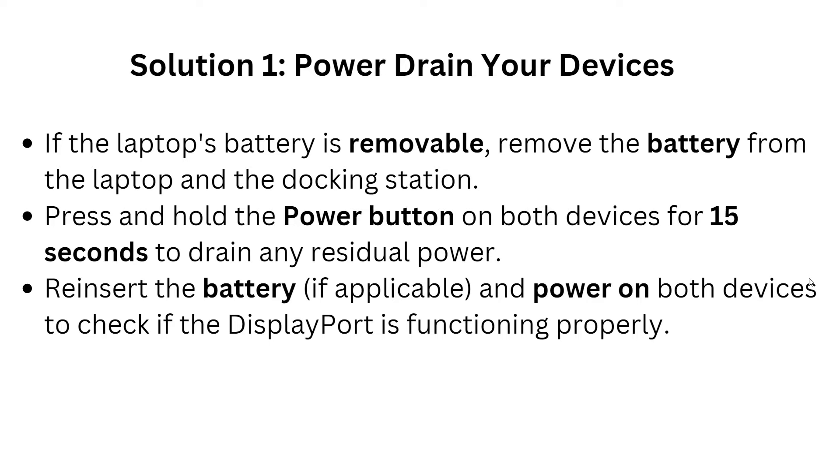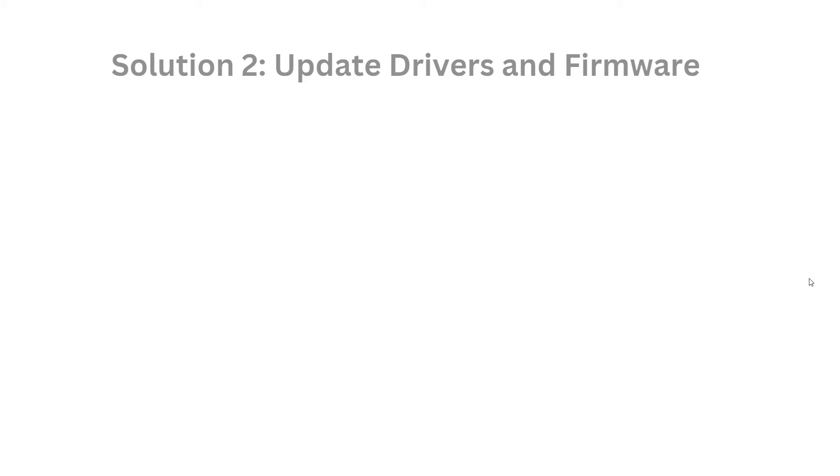Solution 1: Power drain the device. If the laptop battery is removable, remove the battery from the laptop and the docking station. Press and hold the power button on both devices for at least 15 seconds to drain any residual power. Then reinsert the battery if applicable, and power on your device to check if the DisplayPort is functioning properly.